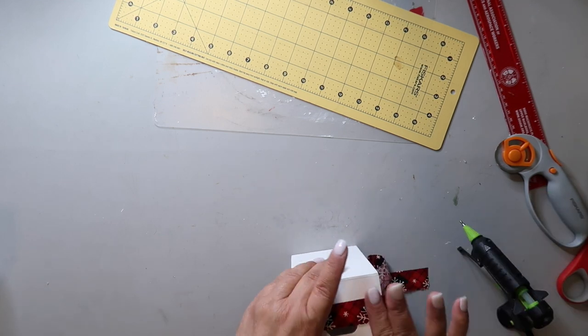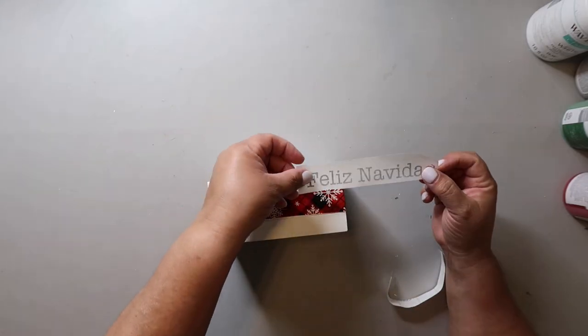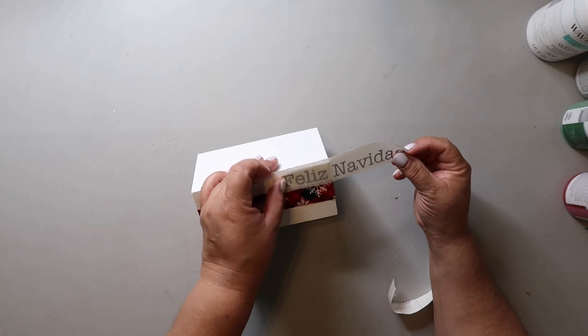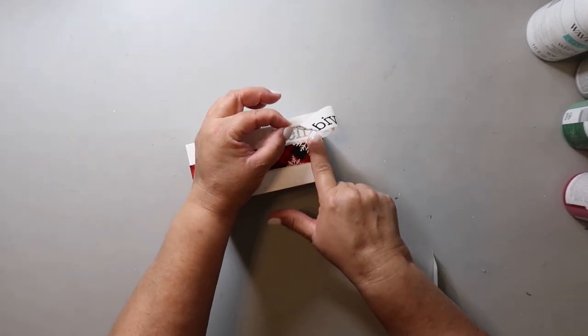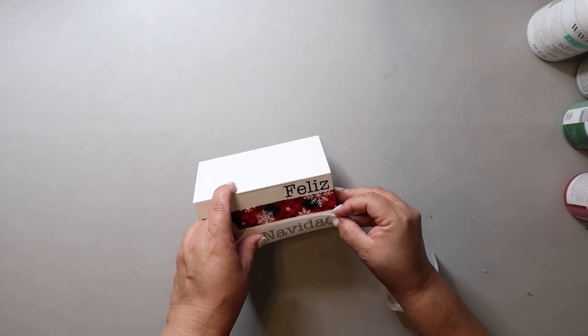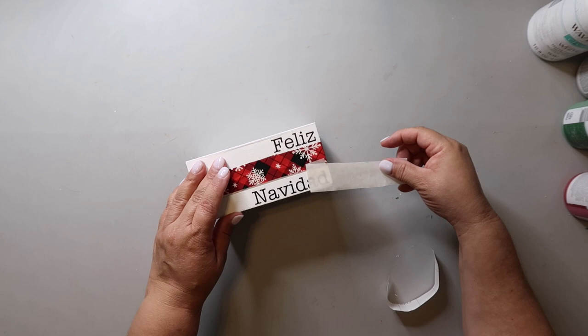Oh, if you didn't know, I'm making a book stack! I cut out a decal that says Feliz Navidad with my Cricut and I'm applying it to the front. The back actually says Merry Christmas, so it's going to be a double-sided book stack. I cut them on a long strip and I'm using Expressions Vinyl Paper Transfer Tape to do this. I am obsessed with this stuff.